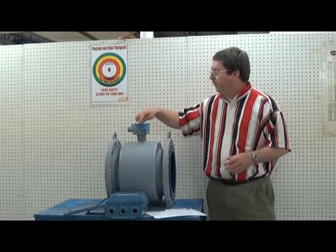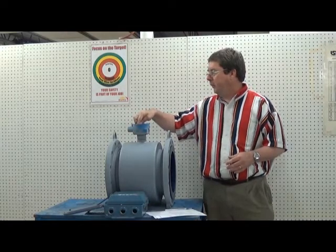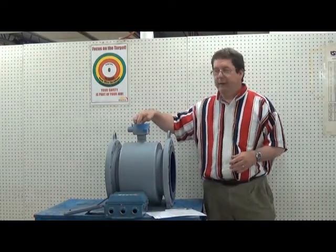The coils — you have one and two on a Rosemount, which are the coils, and then the electrodes are numbers 17, 18, and 19.